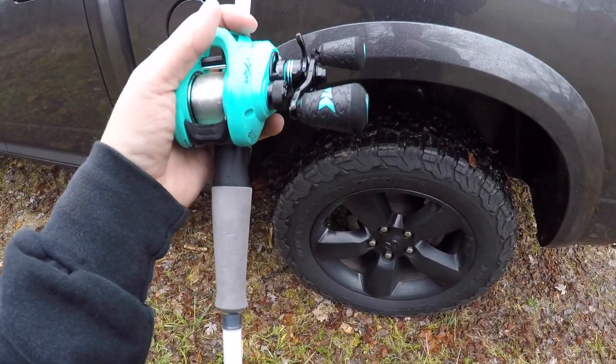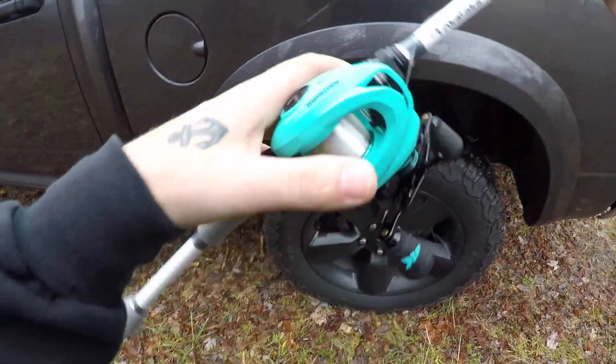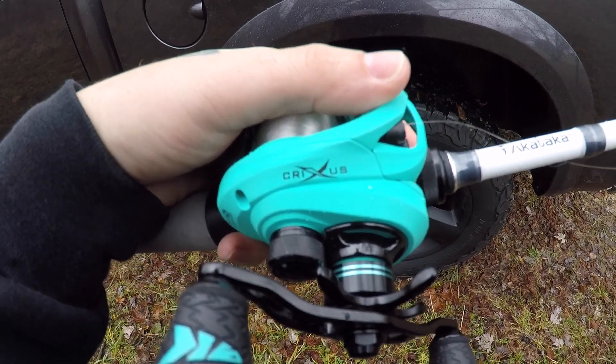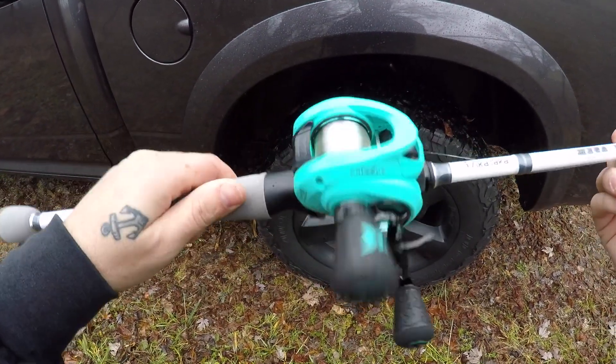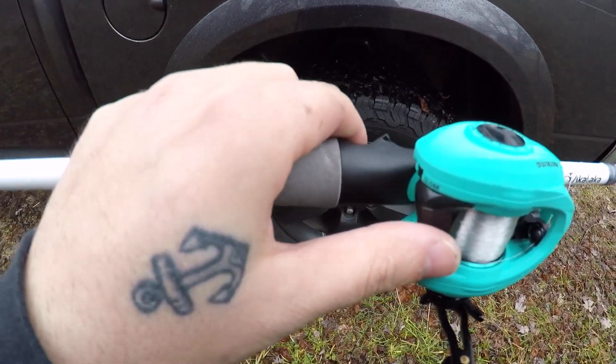The Kastking reel is — this is the Kastking Crucius, I guess that's how you pronounce it. I thought it was a pretty cool color, and I liked the gear ratio — 6.5, I believe, something in between.